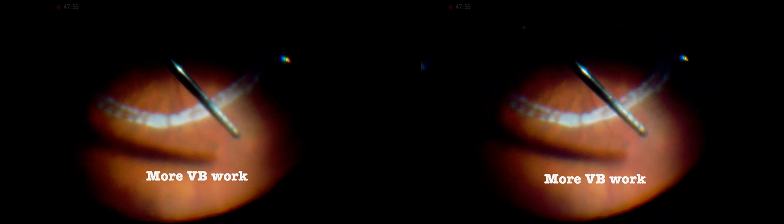Next, an inferior relief retinotomy is performed, creating a small hole. Subretinal fluid is released, further flattening the retina. Note how far the first row of laser extends — this makes further vitreous base work easier, paving the way for subsequent procedures.